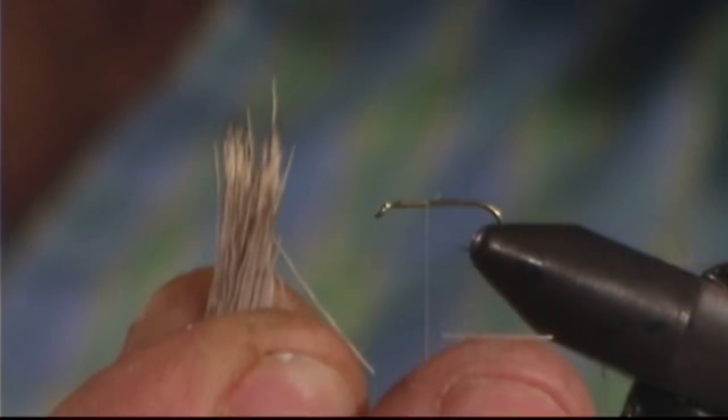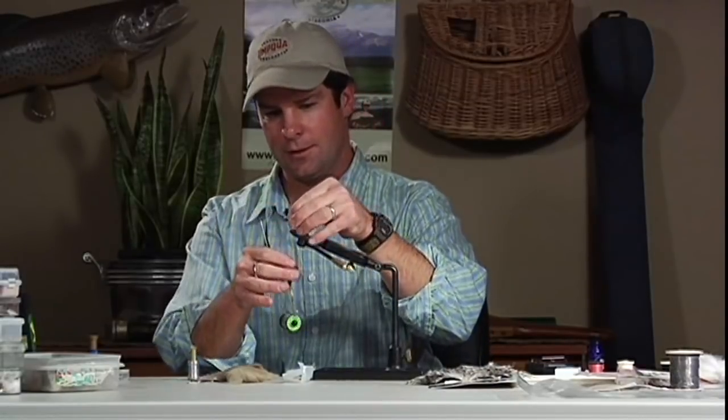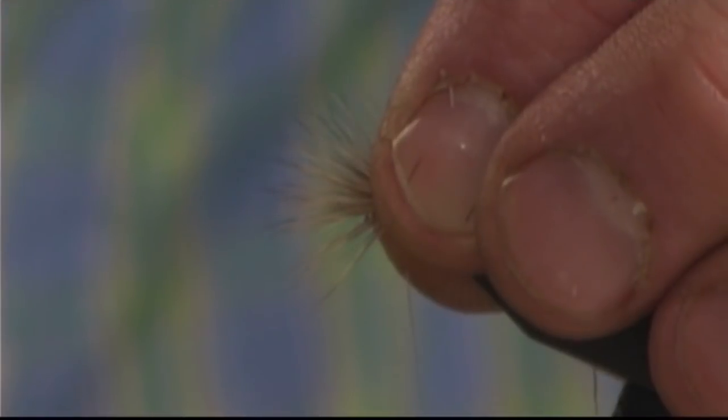I'm going to get my scissors in and lift up the amount of hair I think I'll need, then trim off a small bunch. I'll stack this — put it in the stacker to get all the tips lined up. Now all those tips are nice and even. I'll grab those with my right hand because I want them facing forward; transferring them can get them all scrambled again. With the thread about an eighth of an inch back from the eye of the hook, I'll tie these tips in. They spin out just a little bit, and I'm making sure I do not let go of the butt ends, as they'll do the same and make trimming very difficult.